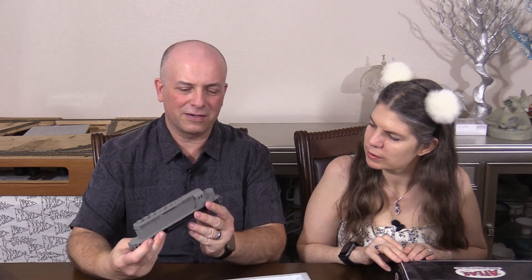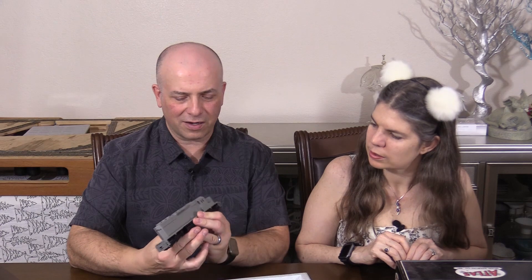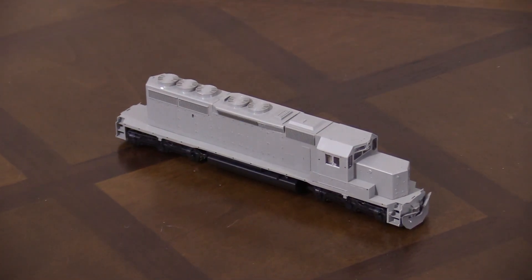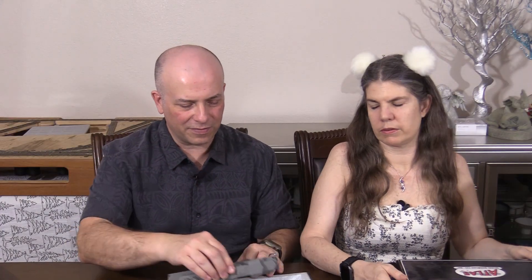Okay, this is another Kato SD40-2. This one is undecorated. Looks pretty stock. Doesn't look like I've done anything to it. So this is definitely the projects box. It's a projects box, yeah. I mean, all of them are kind of project boxes. Yeah, but this one especially.